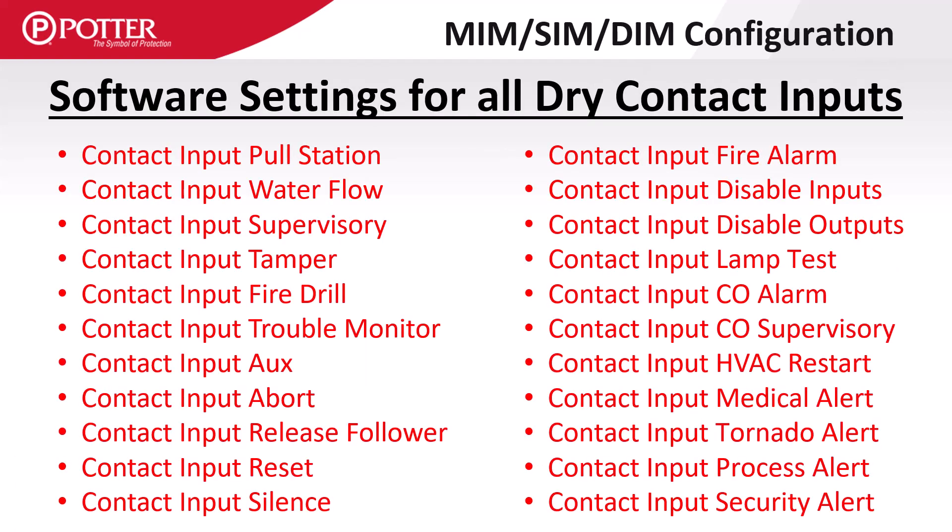All input modules monitor normally open dry contacts. The modules can be assigned any of the following function types: pull station, water flow, supervisory, tamper, fire drill, and input and output point disables.